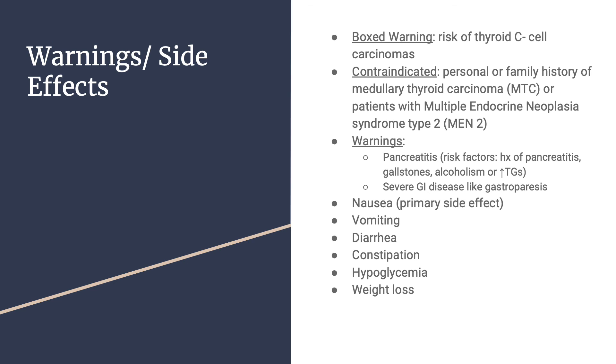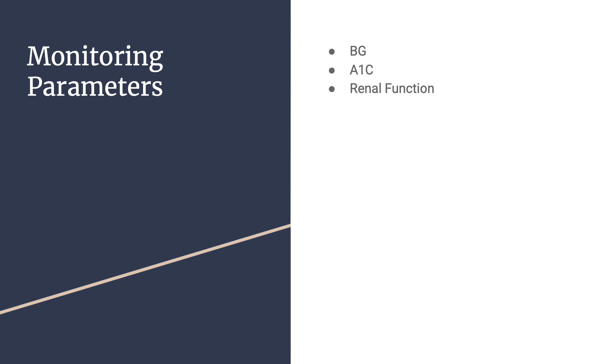Side effects include nausea (the primary side effect), vomiting, diarrhea, constipation, hypoglycemia, and weight loss. Monitoring parameters include blood glucose, A1C, and renal function.